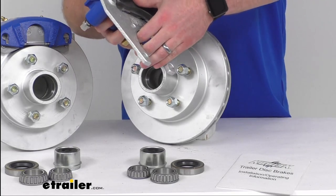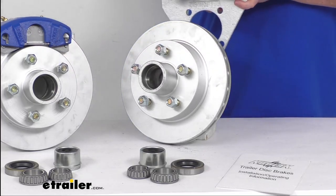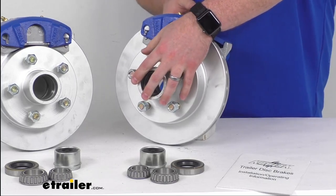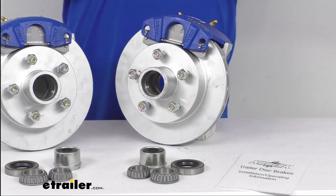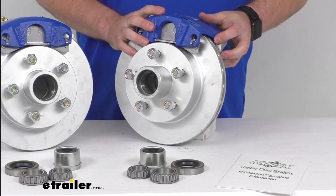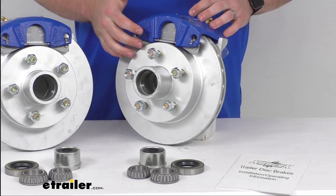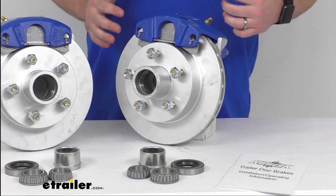They are going to help keep the trailer from pushing and pulling as we're traveling down the road. Another advantage of having disc brakes is that they are going to require less maintenance, which is going to save you time and money. There are fewer components that could potentially go wrong, and the one-piece hub and rotor assembly is going to reduce the chance of uneven rotor wear.